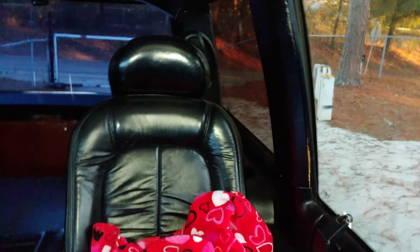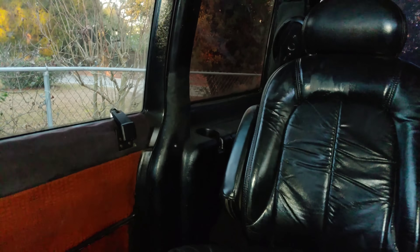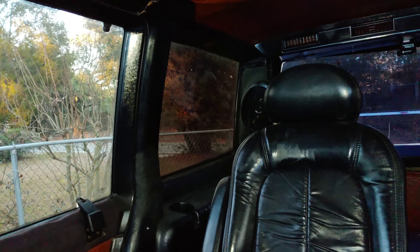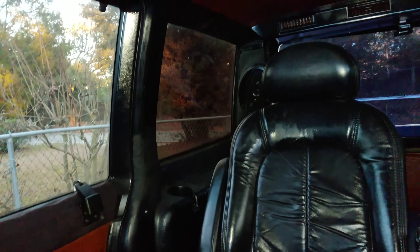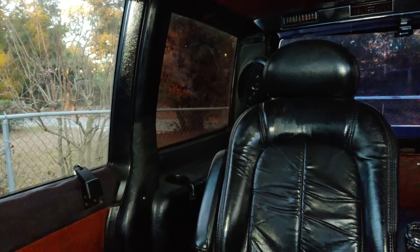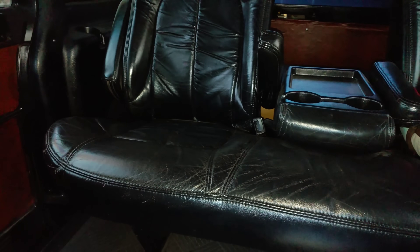The panels in the very back are also out of a 2005 that I made fit — they don't usually fit, you have to make them fit with a couple cuts here and there. I've also done some fiberglass work back there that I still need to finish.